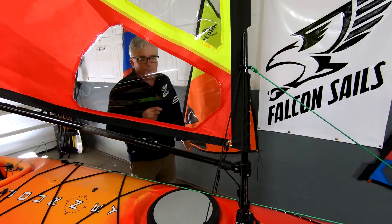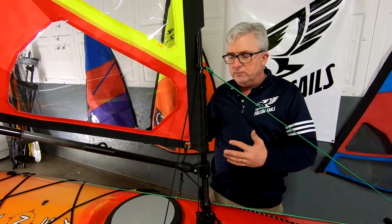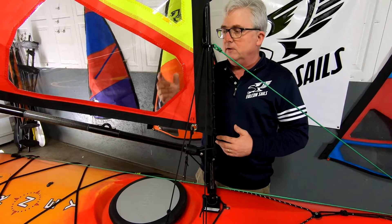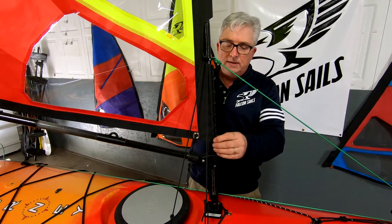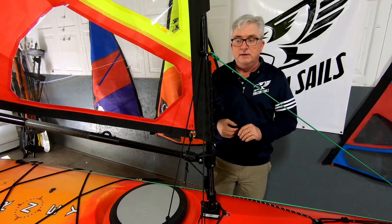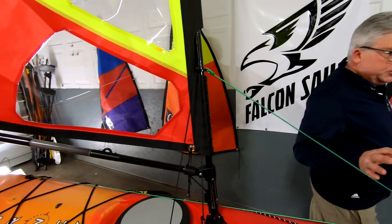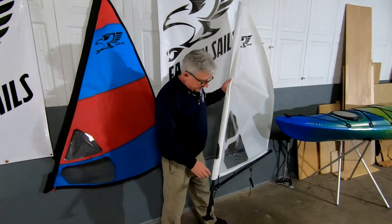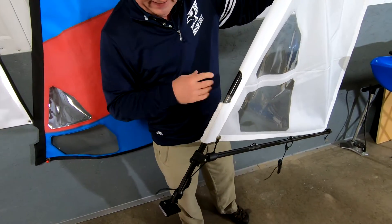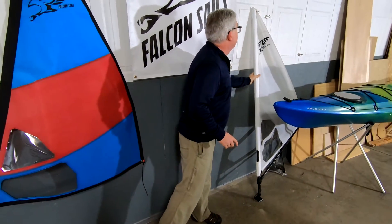Another great thing is that with Falcon Sails you can change sails, and now you can change them even faster. All you have to do is release this and let the sail loose, take the boom off, and unsnap these, then do it in reverse and you can have a new sail on even quicker than before. Also, when your sail is off the boat, the shock cord holds it together — before you had to tie things off, and now it's just easier to carry around and work with.